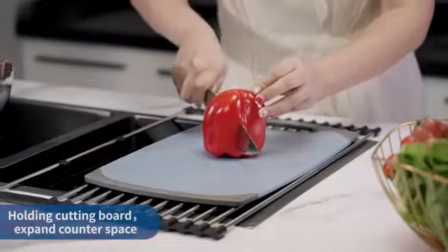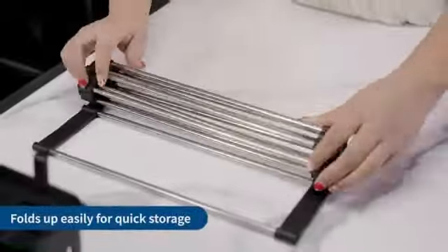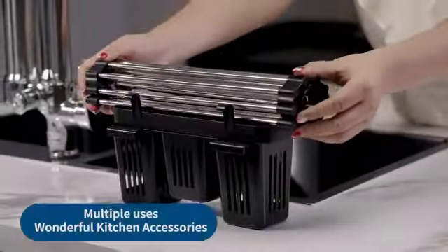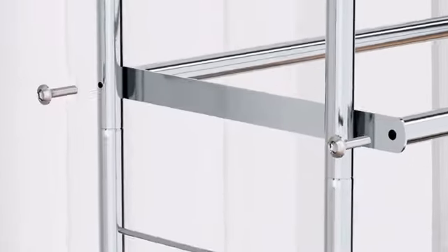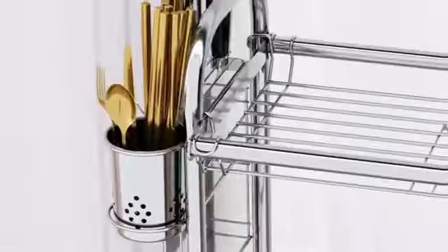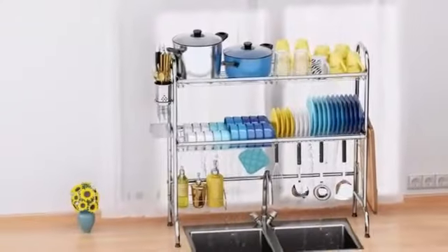The ASIN for easy identification is B0C84TX9TQ, making it convenient for ordering and tracking. The customer reviews, averaging at 4.1 out of 5 stars with 68 ratings, reflect the satisfaction of users with this dish drying rack. Ranked at #185,616 in kitchen and dining and #1,270 in dish racks among best sellers.